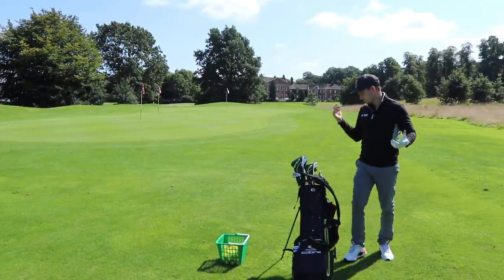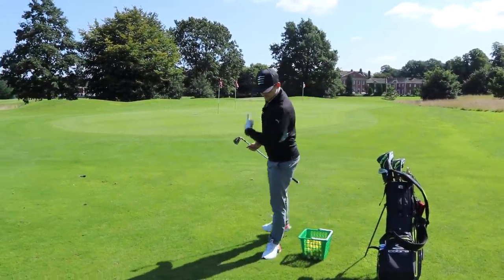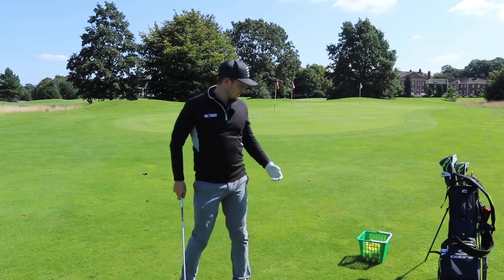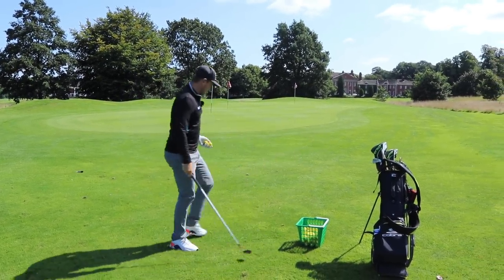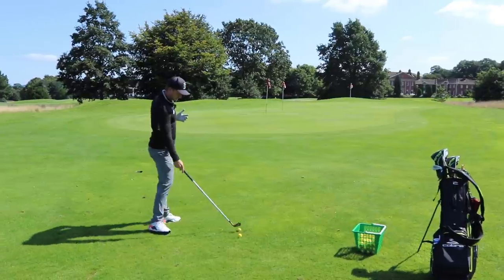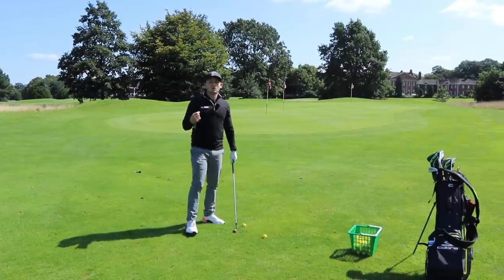Let's start off with the easiest shot — the back of the left wrist move. That one where if I'm playing onto the back flag, we really want to have that ball a little bit more running, quite fired in there and really guarantee a lower ball flight.